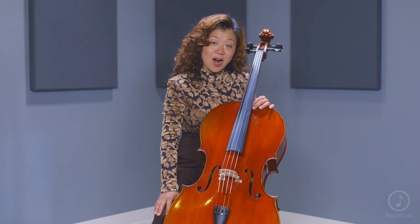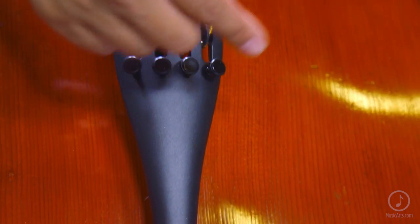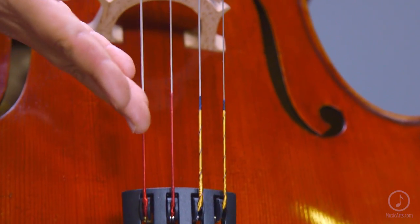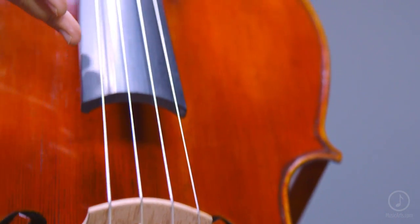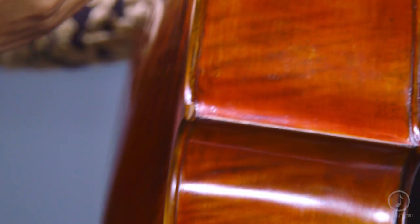It also features hand-carved ebony fittings, a Winner Ultra tailpiece with integrated tuners, and the Larsen A&D and Thomastik Spiracol G&C strings. The varnish is a beautiful hand-applied antique amber spirit finish.